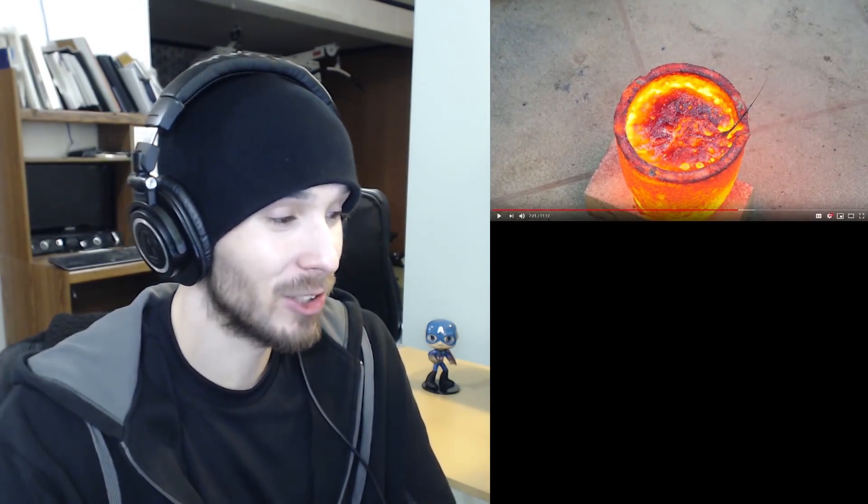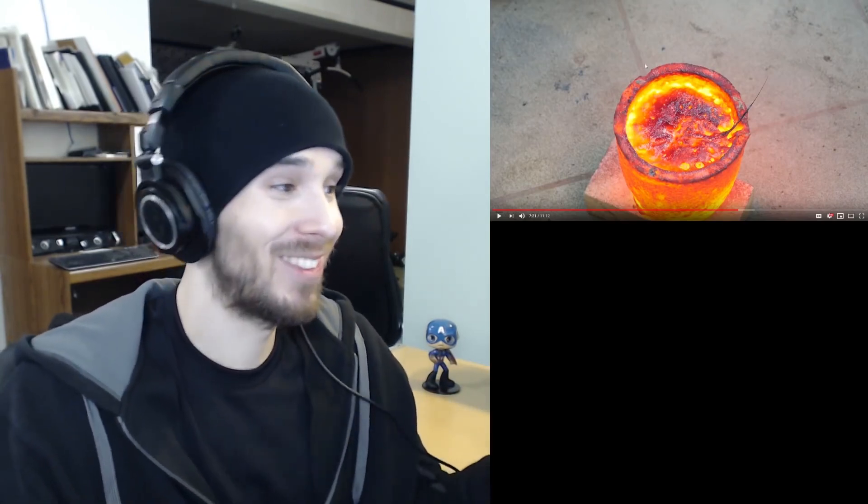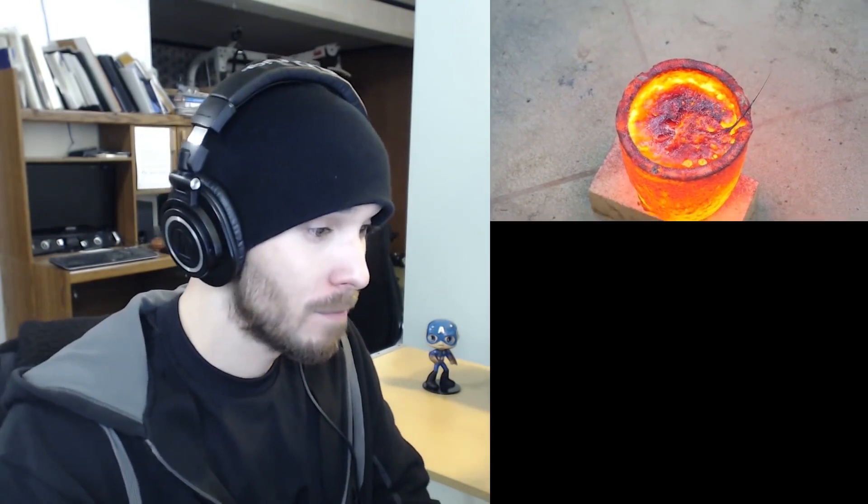I have a prediction this is going to smell really bad. Look at this container — how is it not falling apart? It's almost as red as the lava itself. It almost looks kind of delicious — like there's cheese on top of it, kind of like when you put cheese in the microwave and it gets crispy and crunchy. But this is the deadly cheese, the forbidden fruit cheese.